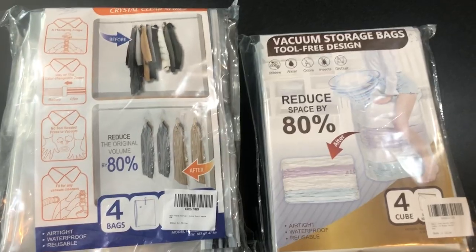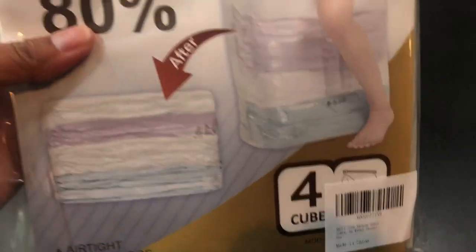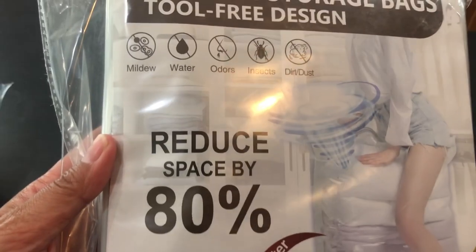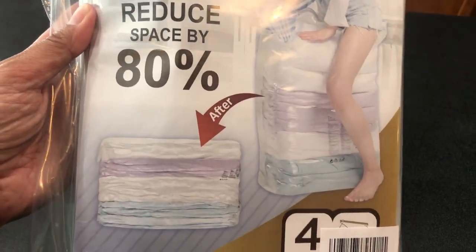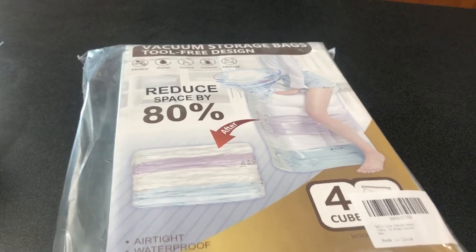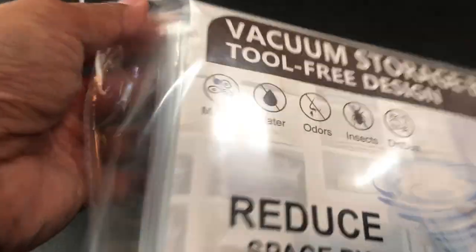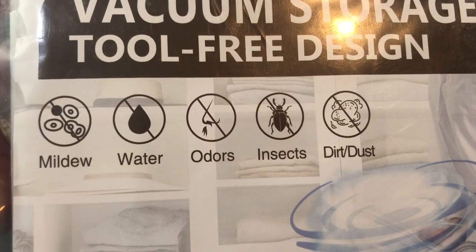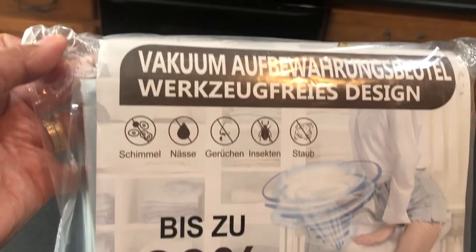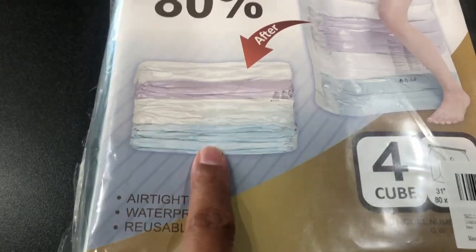These products are by a company called Tally. This right here is a vacuum storage bag — it says tool-free, so you're not going to need a vacuum cleaner. It looks like you just squish on it and the air comes out. It's supposed to reduce space by 80%, and it's airtight, waterproof, and reusable. There are four cubes in here, and it says you won't have issues with mildew, water, odors, insects, dirt, or dust.